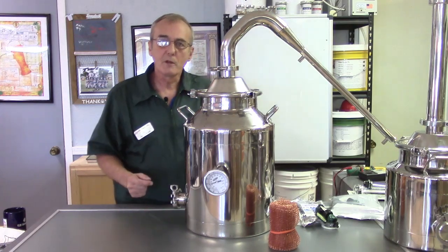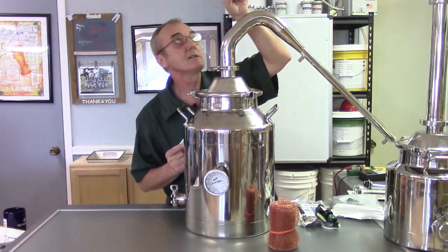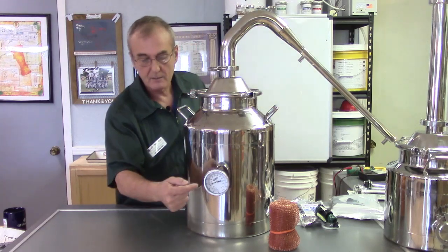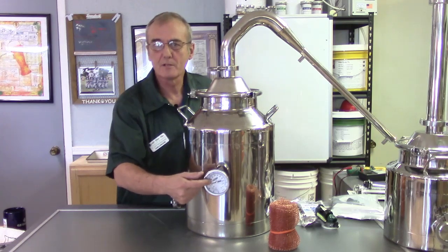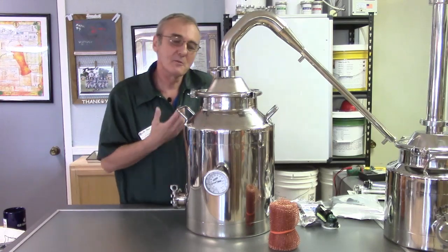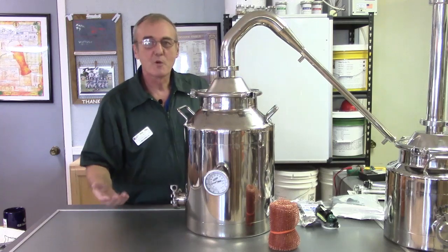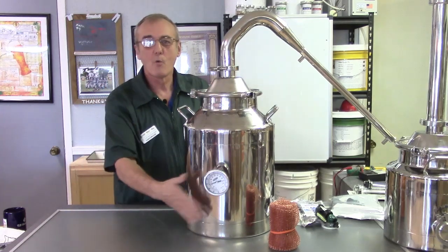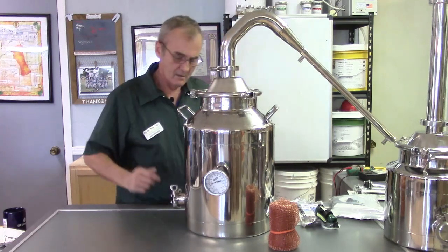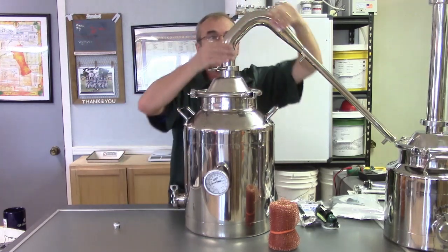So to bring your still to 168 or 169 degrees and hold it for 10 minutes, you'd track the head temperature on a reflux or column pot still — not the kettle temperature. Even with a reflux still, a dial kettle thermometer has its uses — you can demonstrate how hot it is inside the kettle versus the head temperature, and your cool points go up.